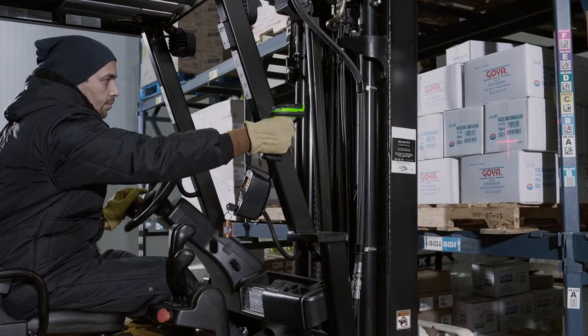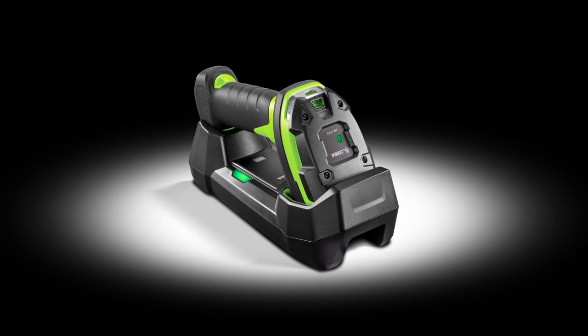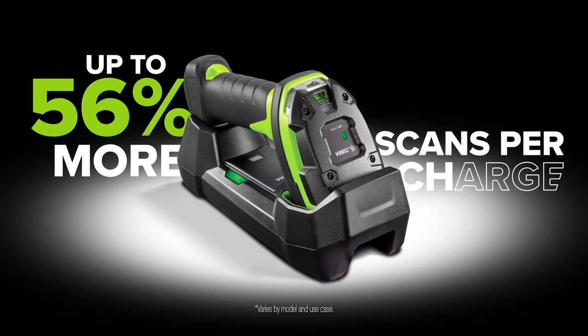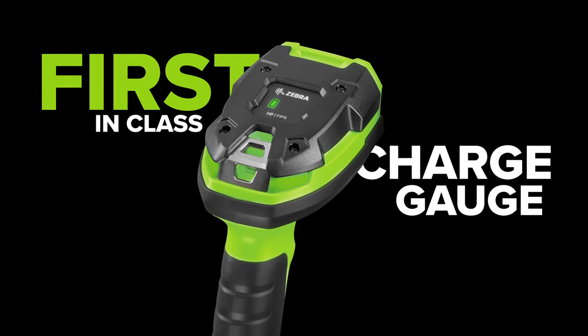You want stamina? The Ultra Rugged Cordless has the power to last a full shift, and then some. Our Power Precision Plus Smart Battery is the longest lasting in its class, delivering up to 56% more scans per charge. And a first-in-class charge gauge monitors battery power.